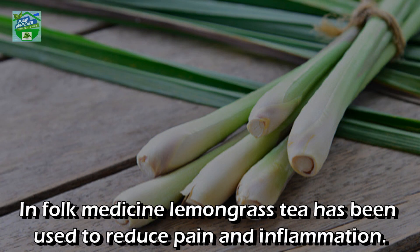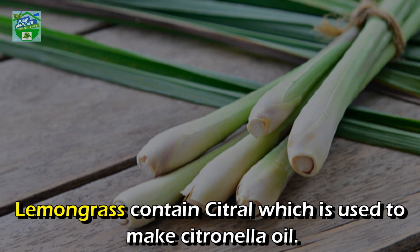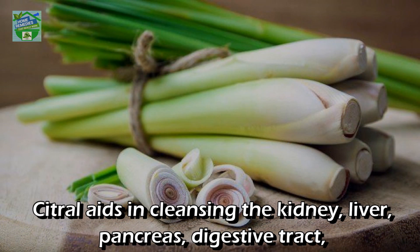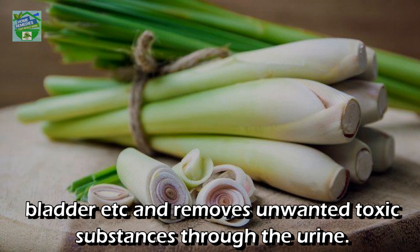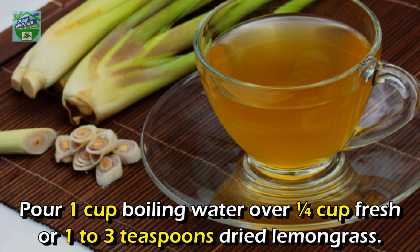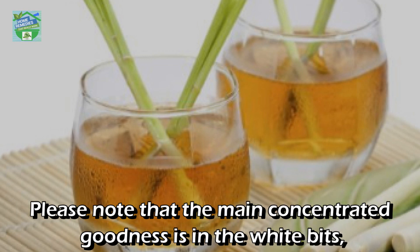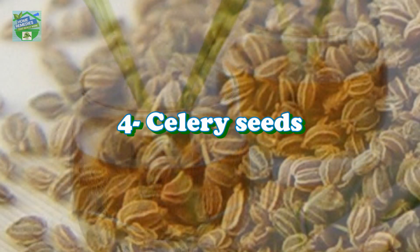In folk medicine, lemongrass tea has been used to reduce pain and inflammation. Lemongrass contains citral, which is used to make citronella oil. Citral aids in cleansing the kidney, liver, pancreas, digestive tract, bladder, and removes unwanted toxic substances through the urine. To make lemongrass tea, pour one cup boiling water over one-quarter cup fresh or one to three teaspoons dried lemongrass, steep for at least five minutes, then strain and drink it warm or cold. Note that the main concentrated goodness is in the white bits, so make sure you use that area.